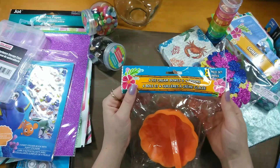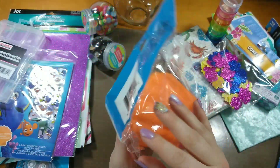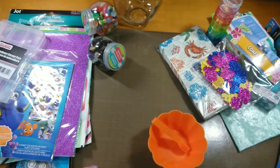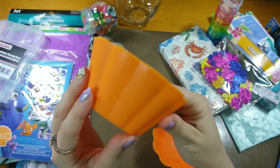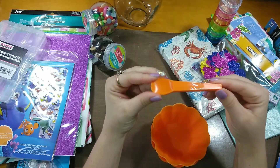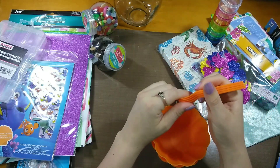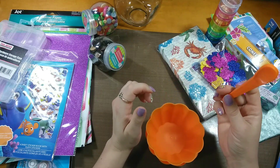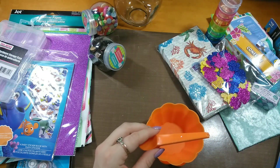I also picked up these — there are four ice cream bowls and four ice cream spoons in a bright summery orange. My girls like to have fun little cute things to eat their desserts out of over the summer. But what I really bought them for were the spoons — these are great for getting pearls out of that container from Michaels. Sometimes with longer nails I have a hard time, and also those chunky glitter containers from Target are hard to control when you shake them.